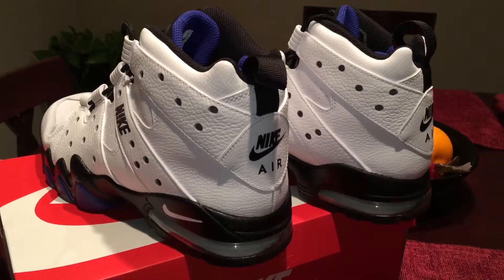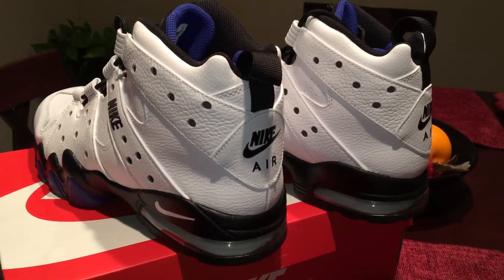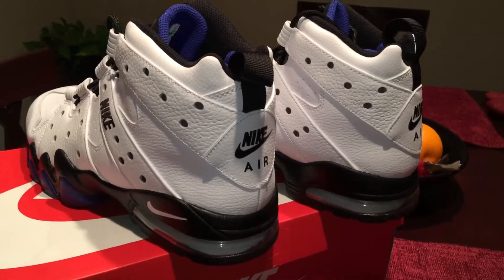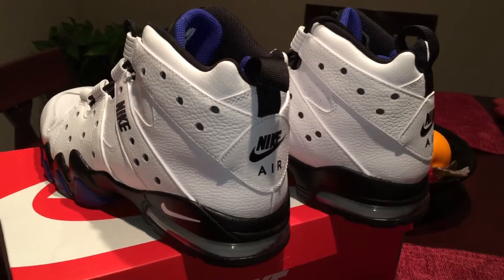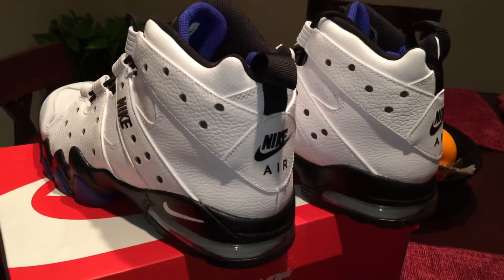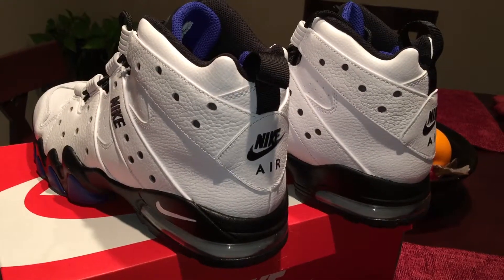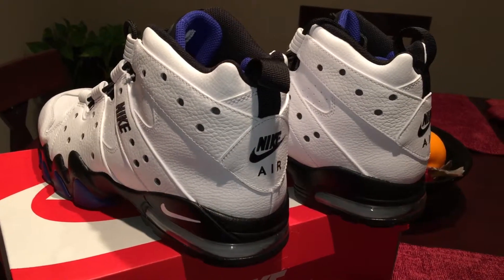If you plan on picking them up, now's the time — they've been on sale everywhere. Go ahead and grab them right now or you'll be regretting it, because they came out pretty good. Hit that like button, leave me a comment, definitely subscribe. Peace.